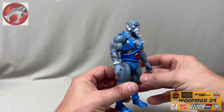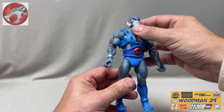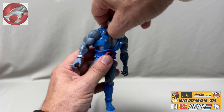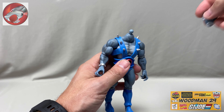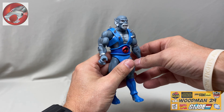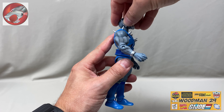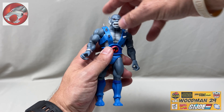And on to the articulation. His head's on a ball joint so he can look left and right. He looks up about this far and down about this far. Let's pop this head off and put the action head on to see if there's any more range of motion. He looks left and right, he looks up about this far, and down about this far — looks like the same range of motion as the previous head.